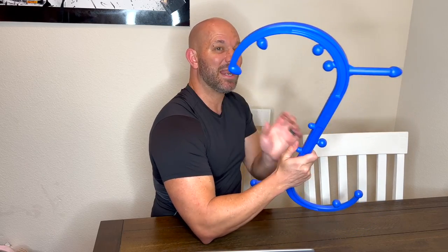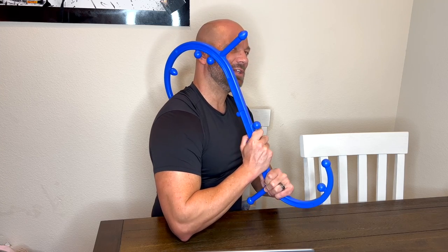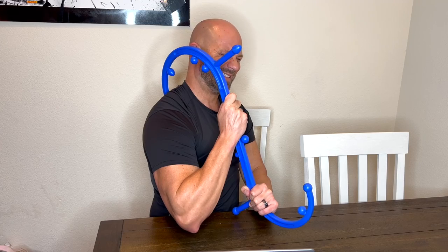All you do is go like this — you find that knot. My trap right now has one, and you put it right into that knot, and then you just use the weight of your arms and give a little pull. It feels really good, kind of a pleasure and pain thing. If you've ever gotten a deep tissue massage, you know what I'm talking about. The amount of pressure is up to you — if you don't want a lot, don't pull as hard.